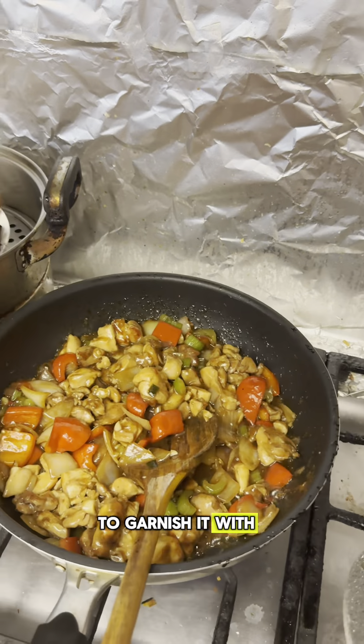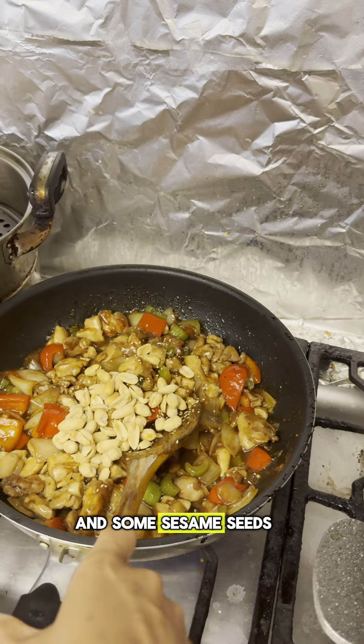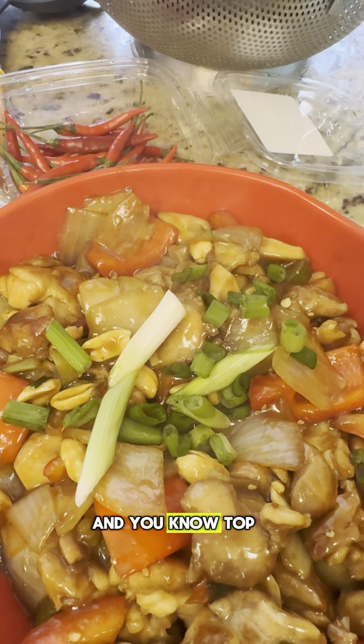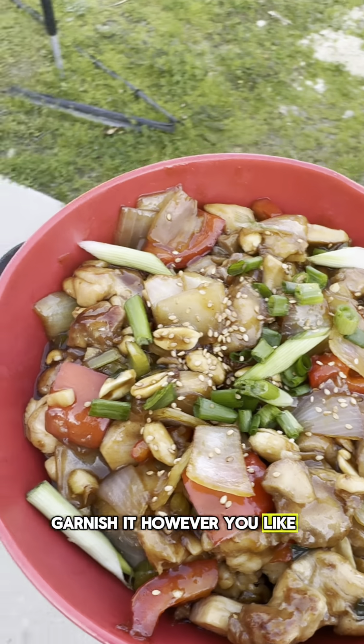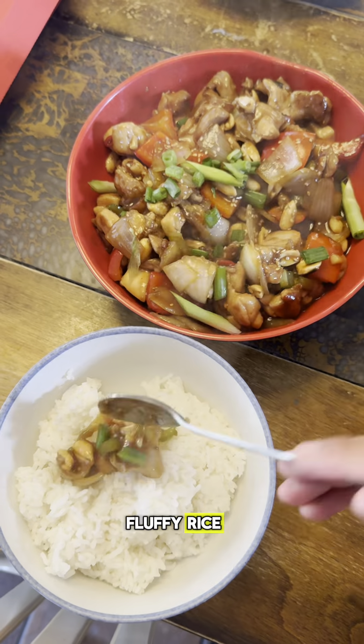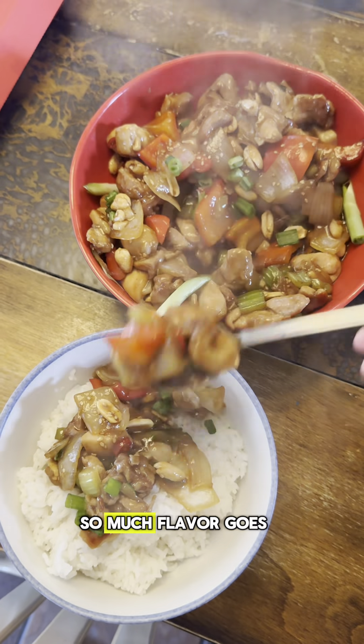Now you're going to add the chicken back in, then garnish it with some peanuts, sesame seeds, and green onion. Stir-fry it thoroughly and top it off however you like. Of course, you're going to serve this with some delicious white fluffy rice — it's the perfect stir-fry meal.